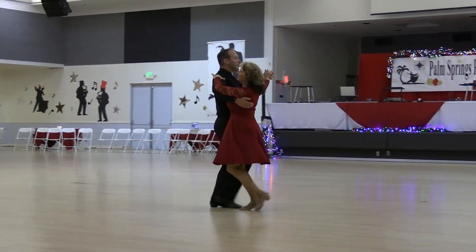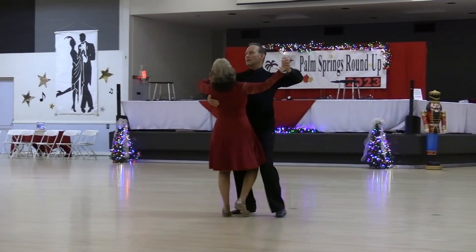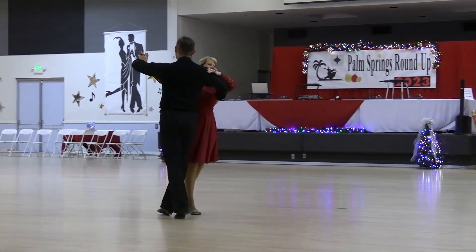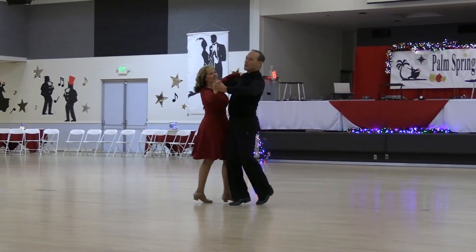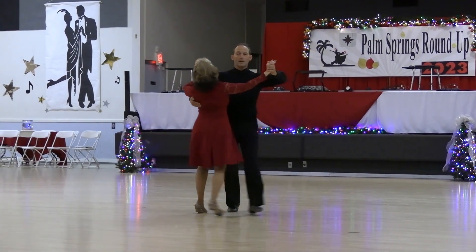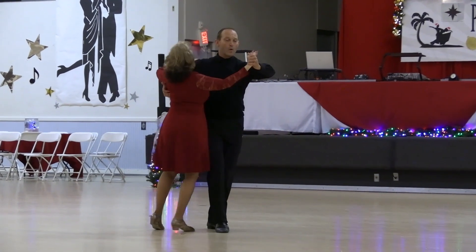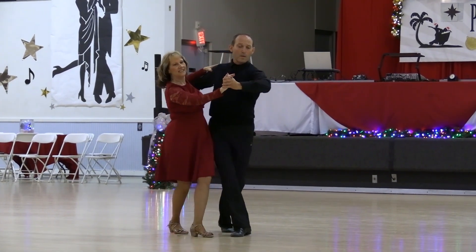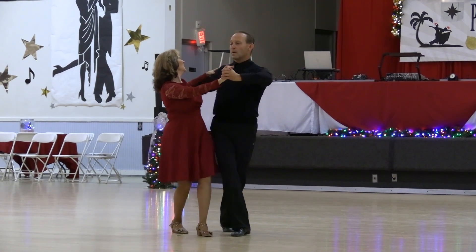And walk, maneuver closed, impetus open finish, open reverse turn, to an outside check, back and back lock back slow. Outside swivel, outside swivel, chair recover, point back now, slow chair with sway, change recover, swivel her to banjo, quick.